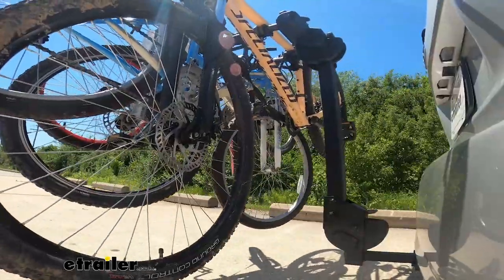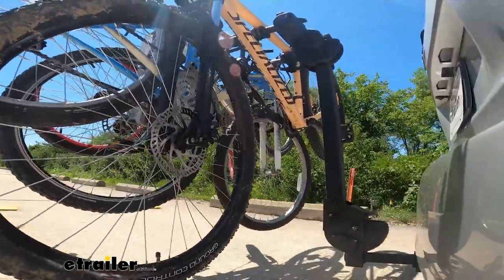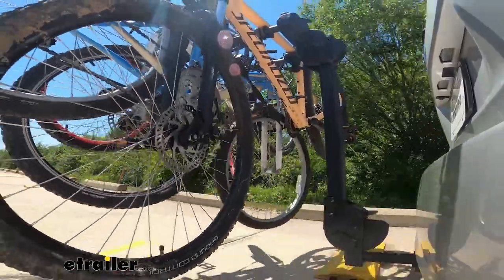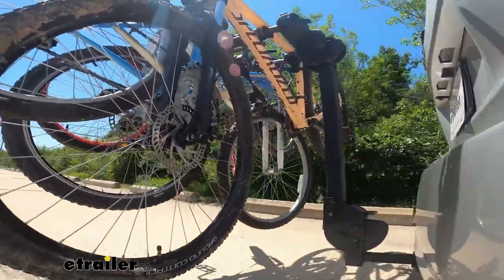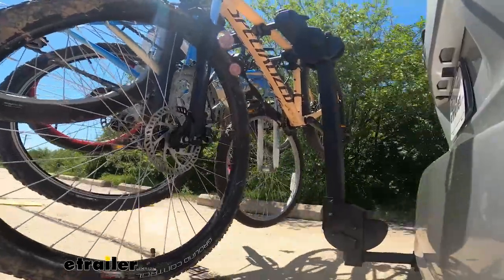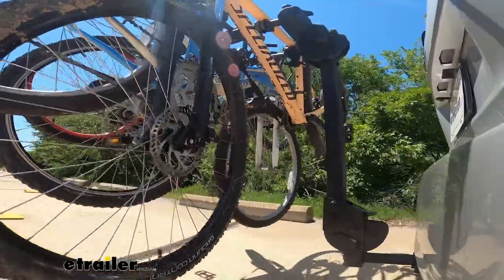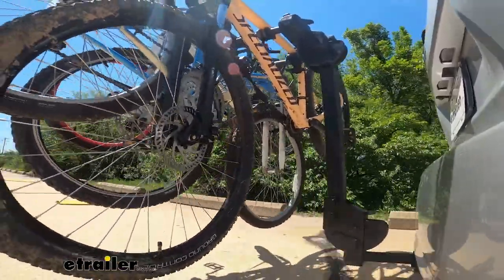Now we're going over our speed bumps and we have that up-and-down movement. You can see there's a good amount of movement because of the adapter in the hitch receiver. Now we have our alternating speed bumps — you can see the side-to-side action there. I do like how those anti-sway cradles really limit the sway of the bikes.